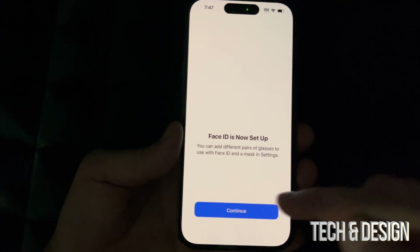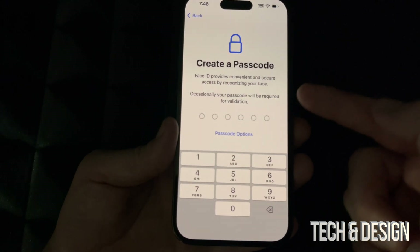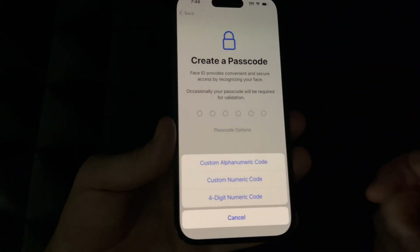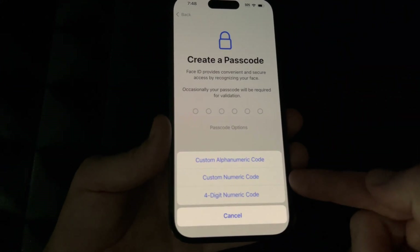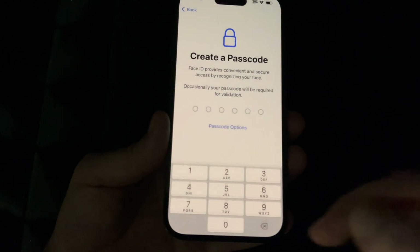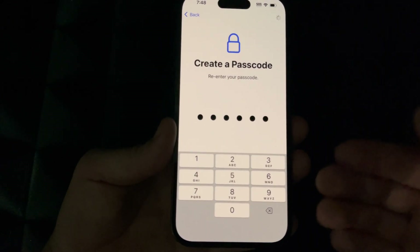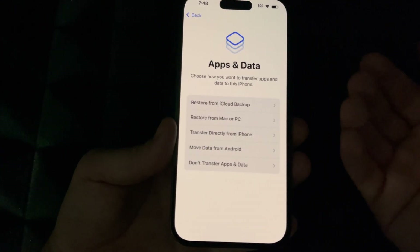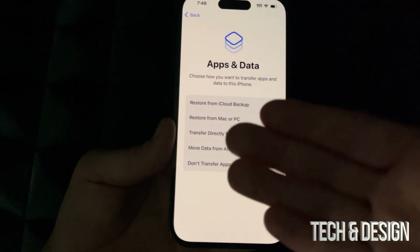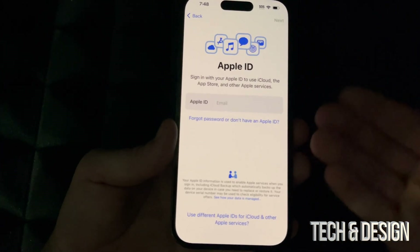Face ID is now set up — click Continue. Since we set up Face ID, we now need to create a passcode. If you didn't set up Face ID, you can skip the passcode or set it up later via passcode options. Enter your passcode and confirm it by entering it twice — make sure they match. If you're brand new with no iCloud data, select 'Don't Transfer Apps' to continue.